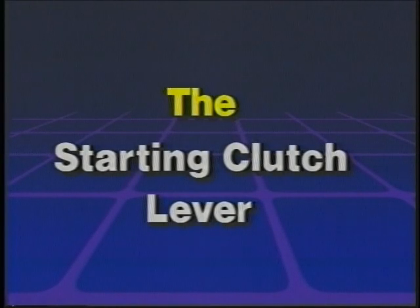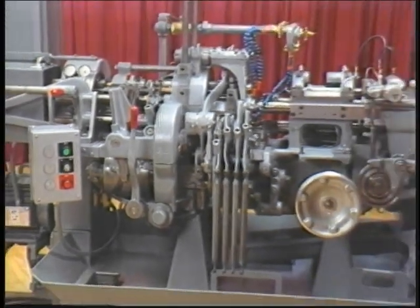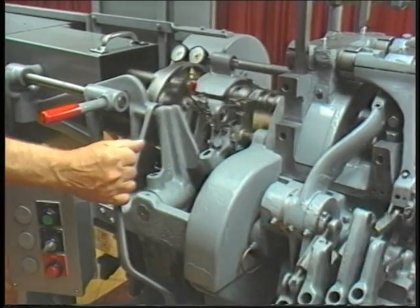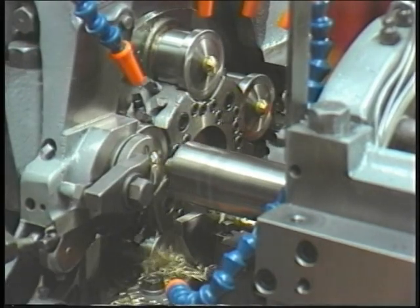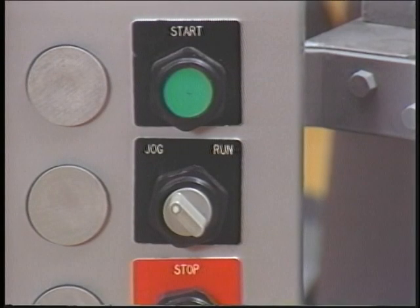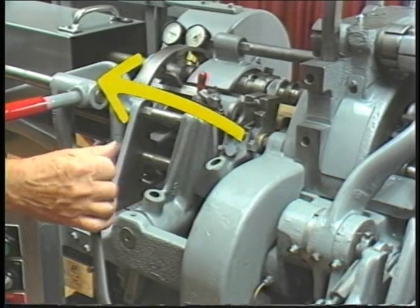The starting clutch lever is also located at the front of the machine, or operator's position, just left of center. This lever is used to engage and disengage the starting clutch, which in turn engages and disengages the cycling mechanism on the machine. When the machine is cycling, the revolving head is indexing and the tools are working on the stock to make finished work pieces. To cycle the machine, first turn the selector switch on the three-stage control box to run, then push the start button. Once the machine is running, engage the starting clutch by moving the clutch lever to the left to start the machine cycle.